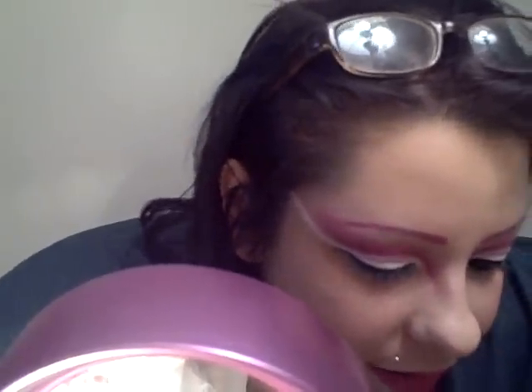You're gonna take your eyeliner and put it on your waterline. And, you wanna hear something great? They're having an 'Are You Afraid of the Dark' marathon, for anybody who used to watch that. And I'm gonna do part two.